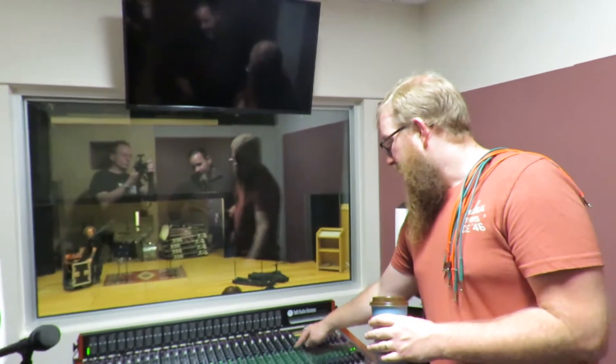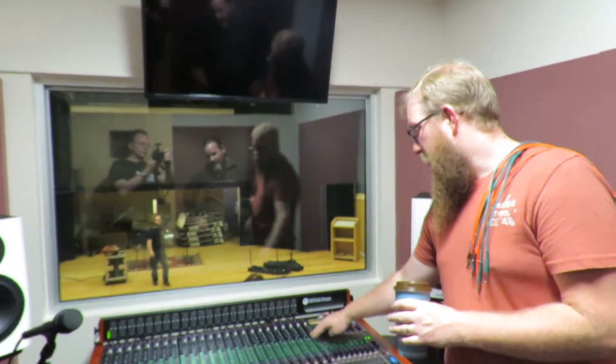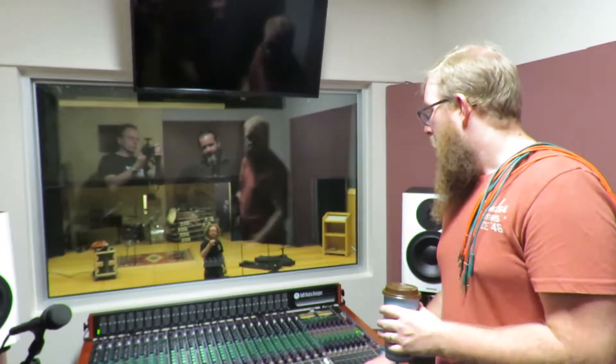That signal is being sent out over the aux sends to the three sets of headphones — left and right, with aux one and two being left and right for headphone one.